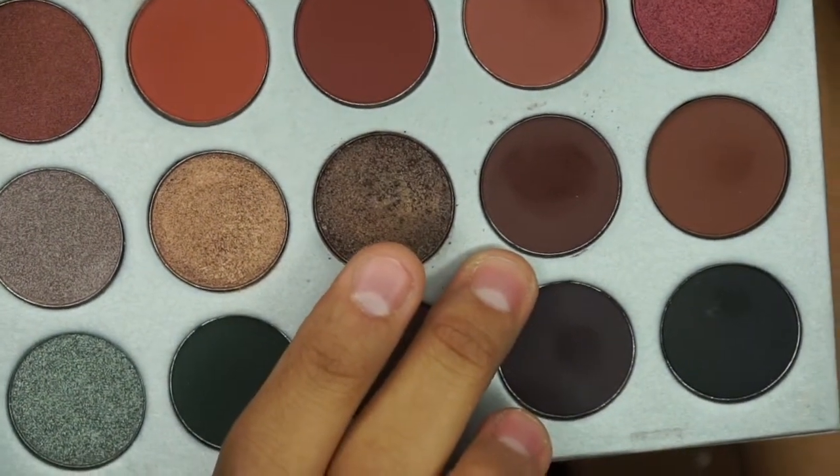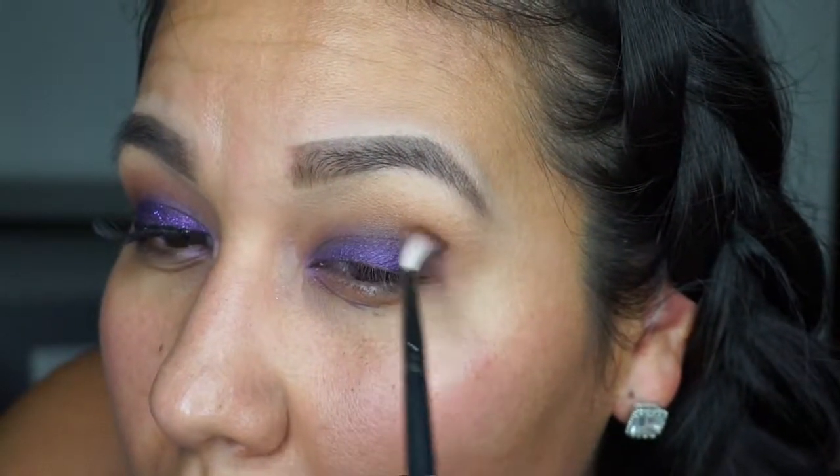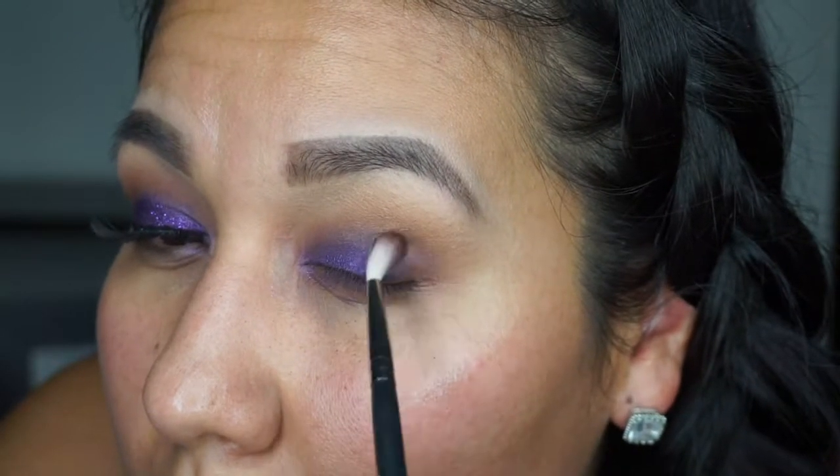Here I'm pointing at the matte shade — I use this just for the outer corner of my eye to give it a little bit more of a smoke effect.